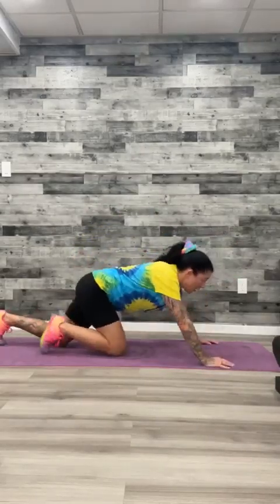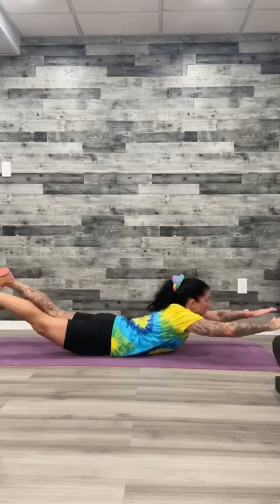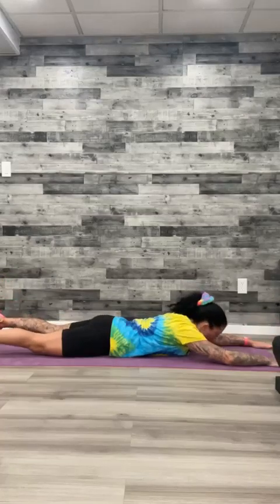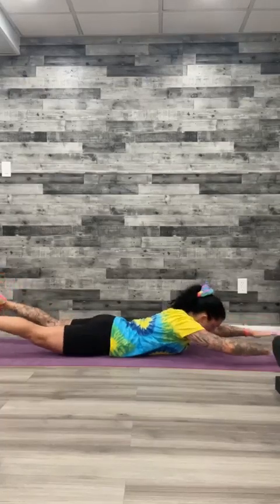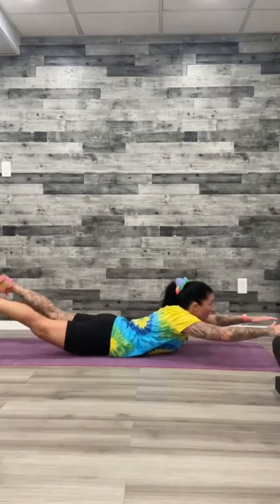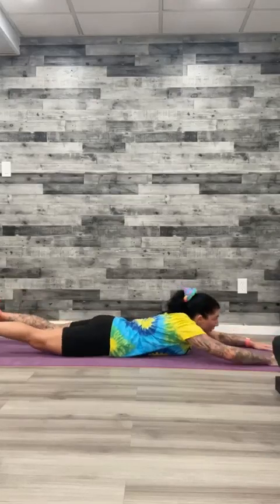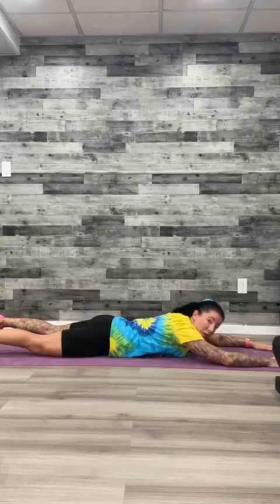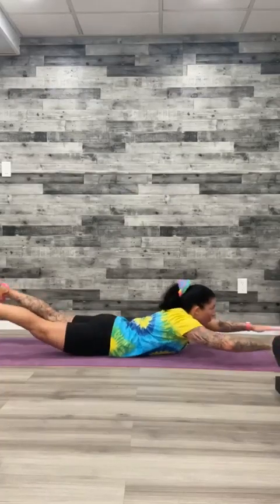We're going to go into a superman, followed by crunches into mountain climbers. Superman — on your stomach, hands go out, legs go out. You're going to lift up, squeeze that lower back, and drop it down. When we work our core, our lower back is just as important as they support each other. Without a strong lower back you have no core, and without your core you have no strong lower back — and you deal with a lot of back pain. You want to build the muscle around all of that to support it.